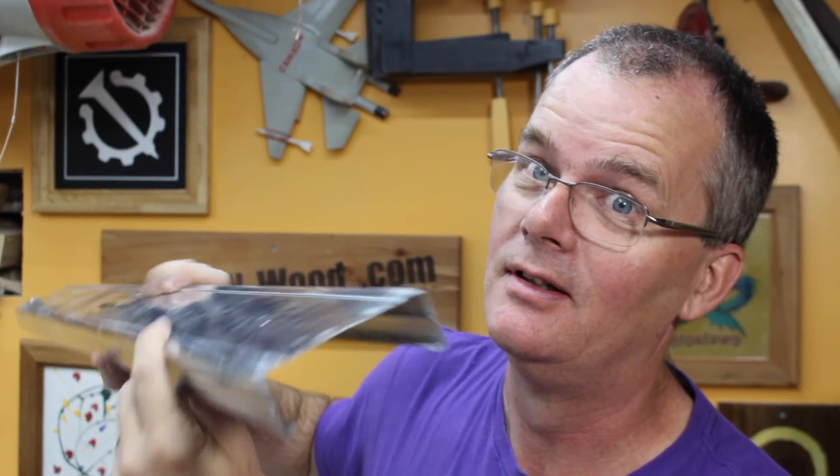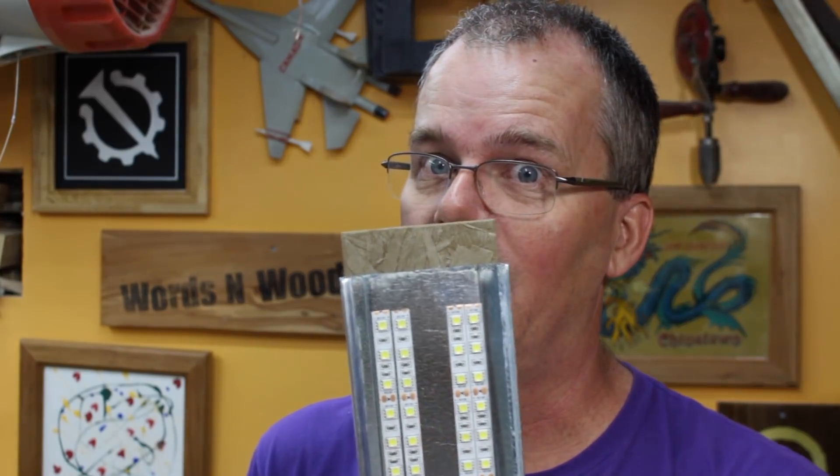A few months ago, over on his iBuildit channel, John Heiss took that stud idea and turned it upside down. He mounted his LED lights inside the stud channel and also fitted in a diffuser, which takes care of all those hot spots. I thought that was a brilliant idea and I'm totally stealing it.